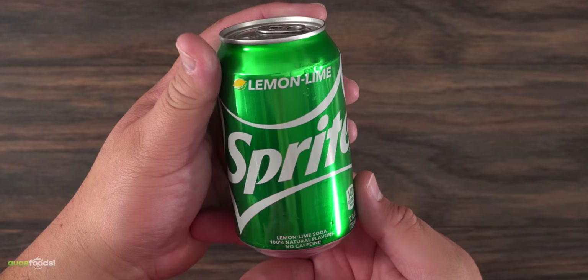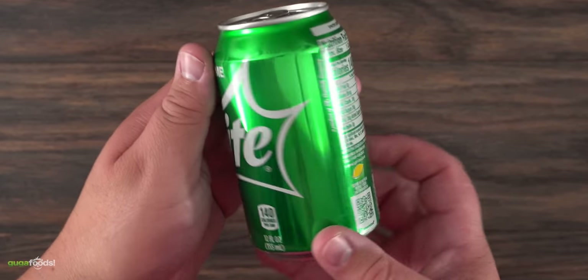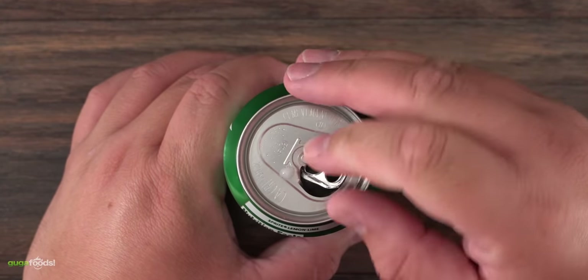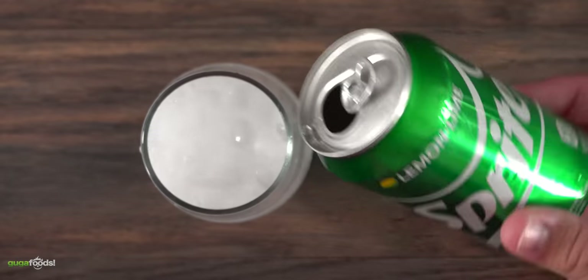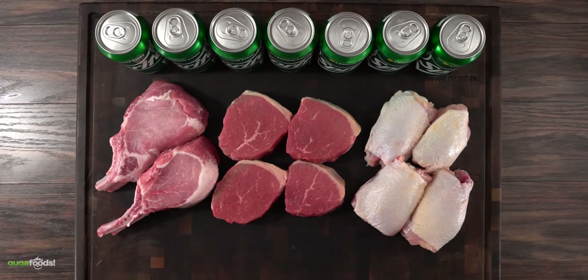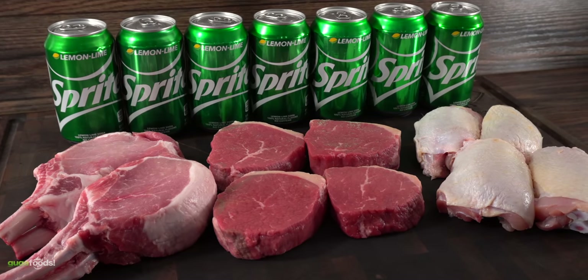Many people commenting on those videos said that their grandmother always used Sprite to tenderize. Now I love to drink Sprite but not to tenderize meat. There's something about this lemon-lime soft drink that is awesome, but to tenderize steaks? Well we're gonna find out. I wanted to go a little beyond — instead of only doing steaks, I decided to tenderize every meat I had available. This way we'll know once and for all what Sprite does to meat.